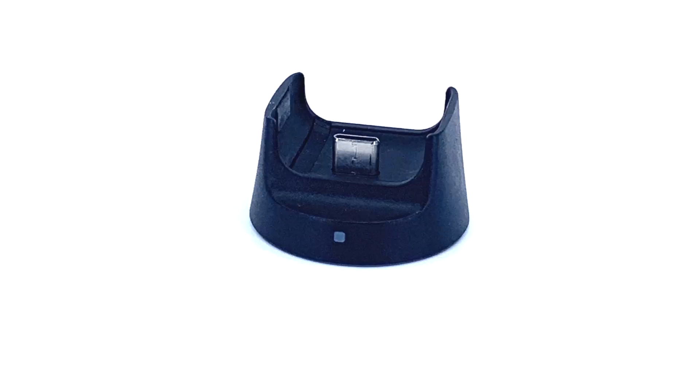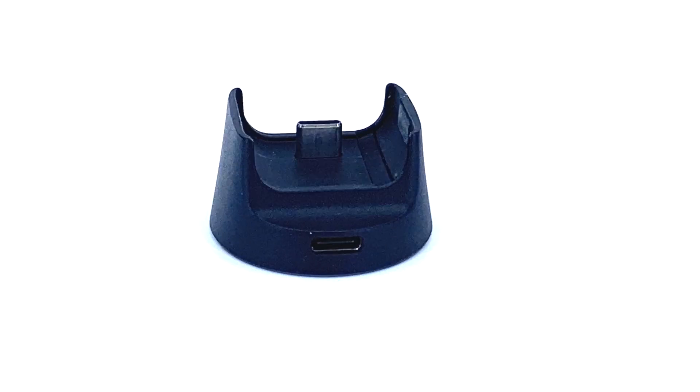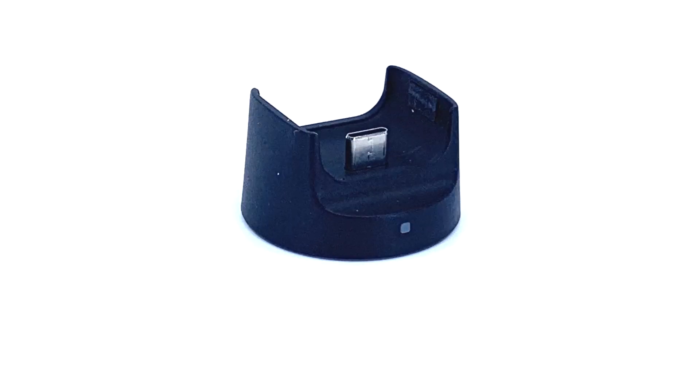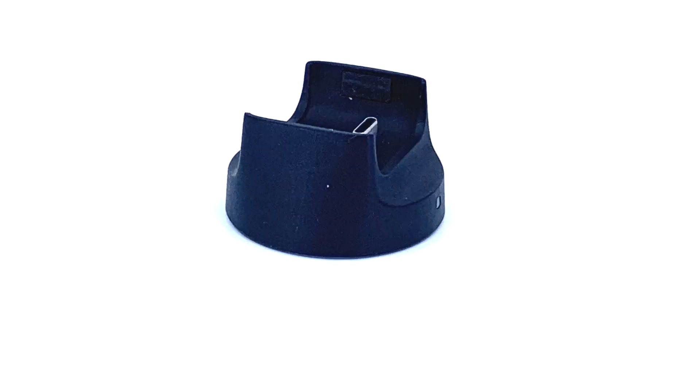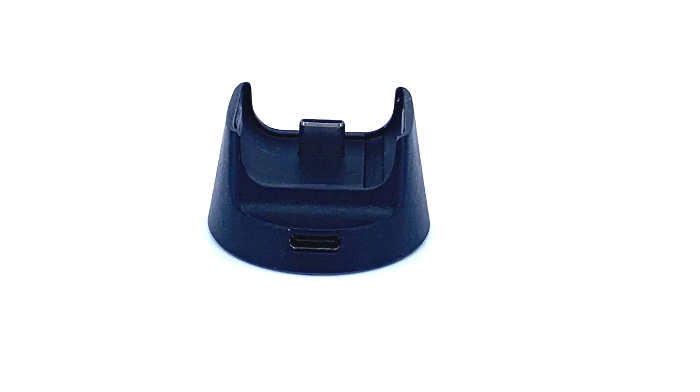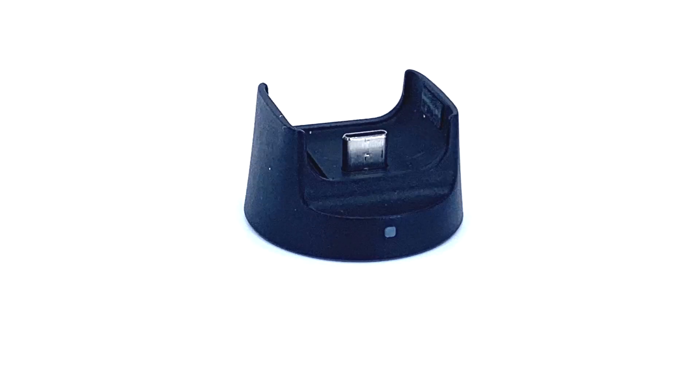Being able to control the Osmo Pocket without needing to be connected to it can be very useful. DJI's wireless module is the handy little accessory that makes all this possible. It's small, lightweight, and attaches directly to the bottom of the Osmo Pocket. It does draw power from the Pocket, but there is a USB-C port on the back where you can plug in a power source. Once you've got the wireless module connected to your Osmo Pocket, there are three different wireless setups from which to choose, and each setup has its particular pros and cons.